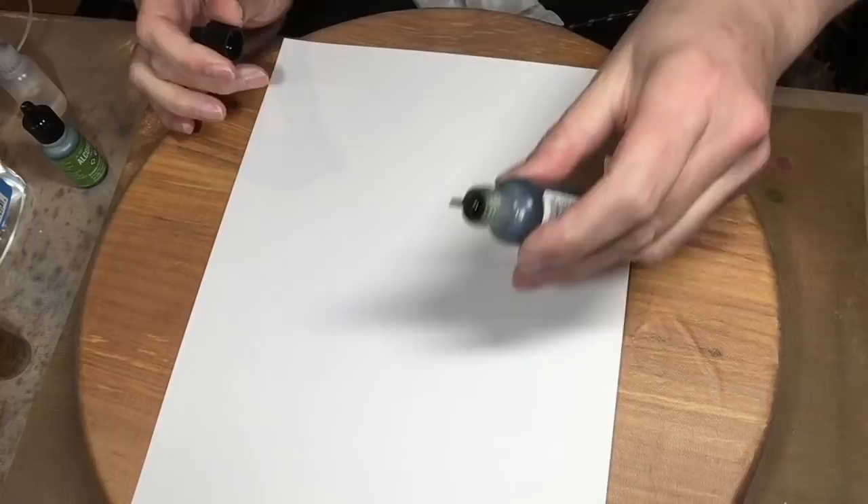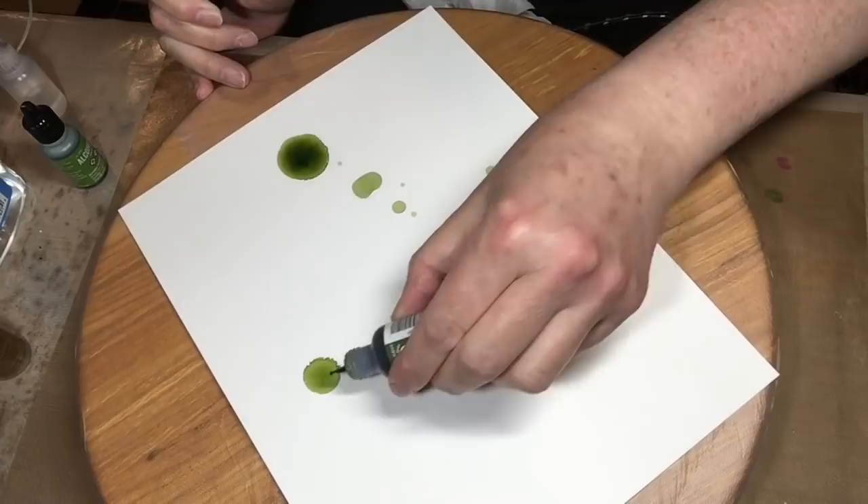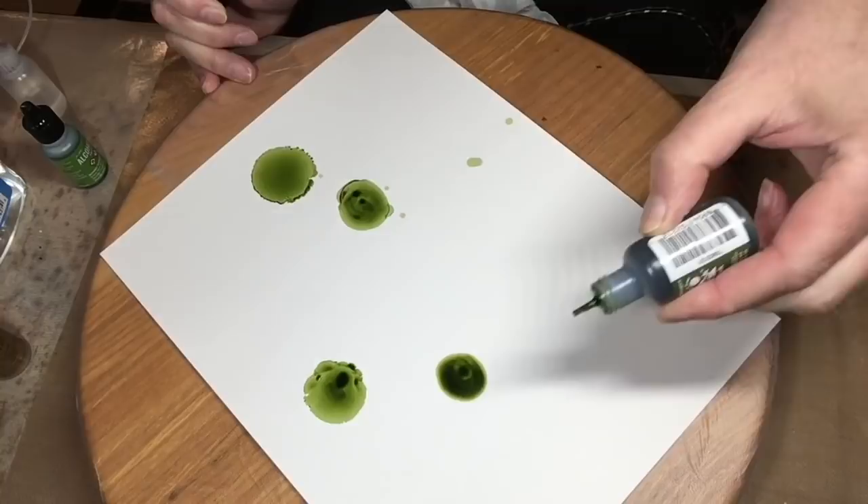I'm going to start with Pesto — it's the darker of the two greens. I'm going to lay out the seven centers of my flowers. I'll just use the little boo-boos I made on the page — things happen, it doesn't matter. This is really just a very loose drawing.